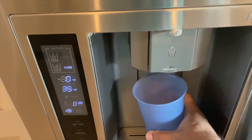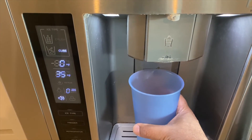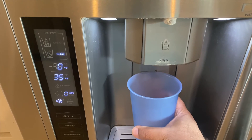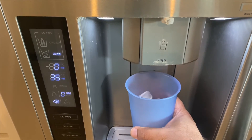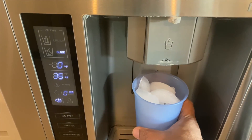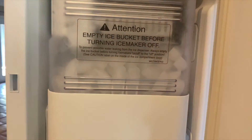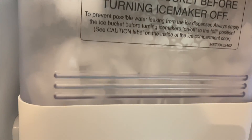I gave it a few hours and now I'm going to check to see if we have ice — and it looks like we do. Happy days. As you can see it was really an easy fix, and if you have to replace it it's not a big deal either. Just make sure you have the right part. Thanks for watching and we'll see you again soon.